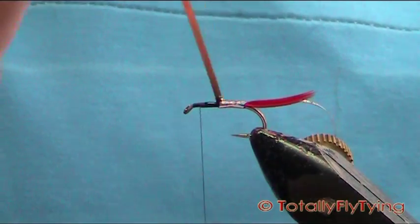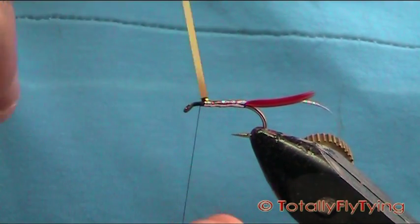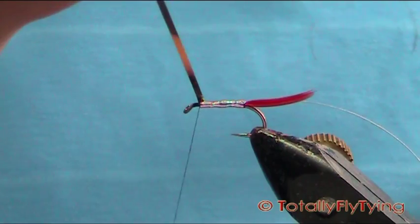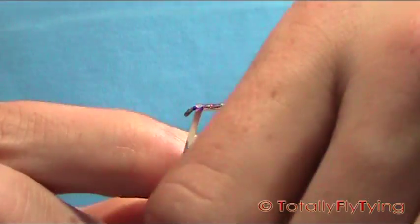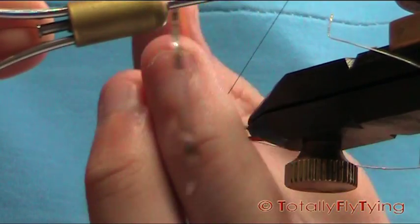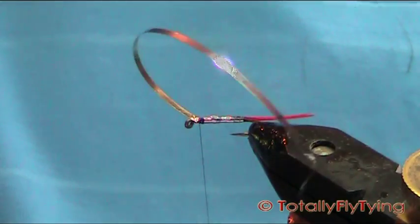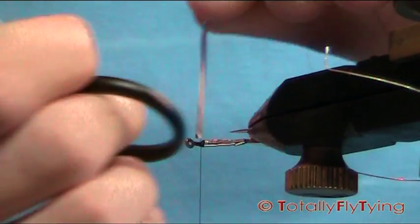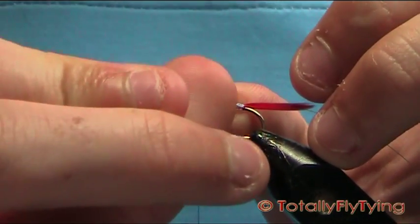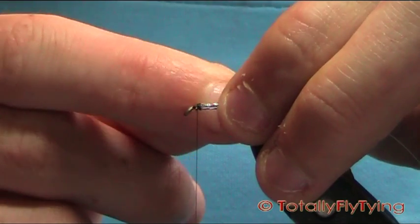And then start to wind your tinsel on. Take your time, slightly overlapping the last turn. When you get to the thread, just hold it up — if it's in the way, just take it out of the way. Bring it across your thread and just tie that down. Take away your tinsel — there's another fly's worth in that. There's just a wee corner there that's sticking up — I'm going to rub my nail on that and that should flatten it down.